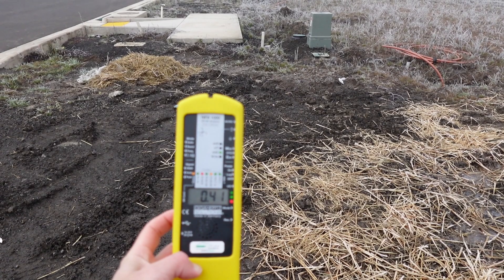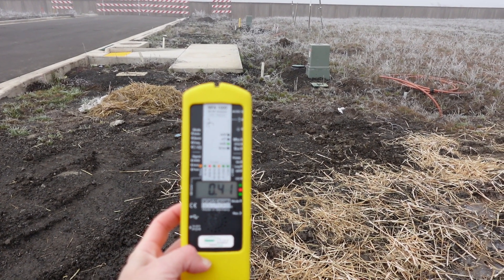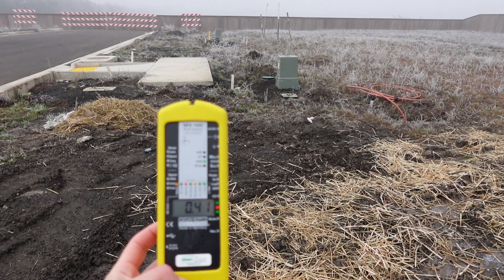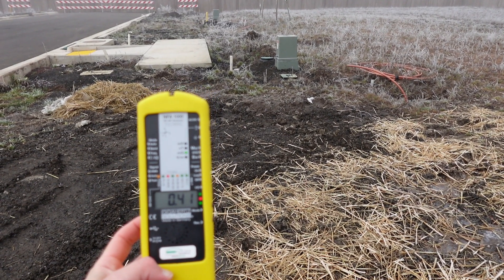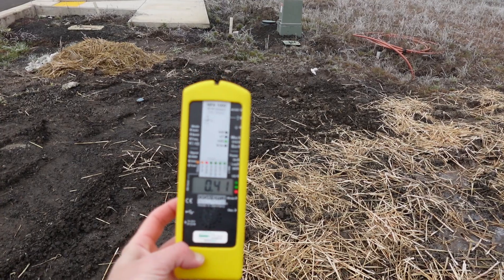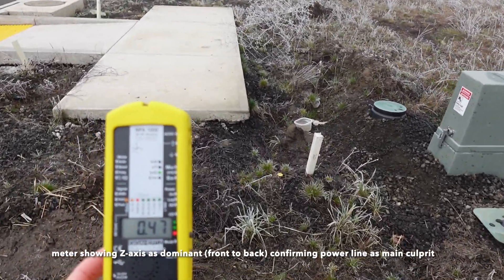Alright, so we're going to start right along the street here so that we are catching the influence from this residential power delivery that's under the ground. We're going to take a variety of readings throughout the lot, getting closer and further away from this source as well as the power lines. We're going to map it all out and then we'll have a good feeling for exactly how strong the radiation is at various levels on this property. So I'm just going to turn my meter on, hold it out in front, and we're just going to walk. Right now we're going towards the line.